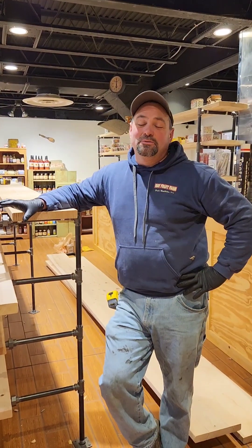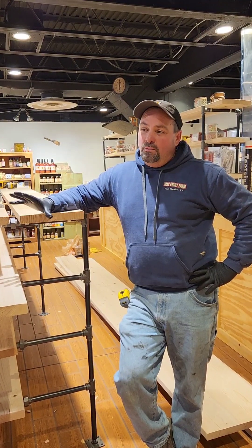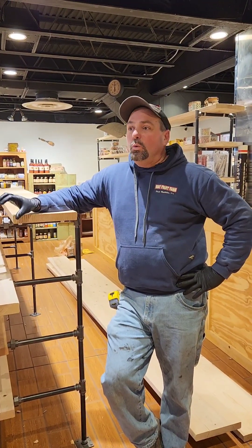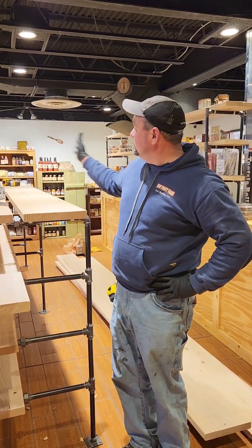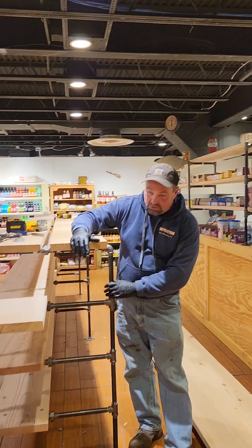Hello, Farmer Jason here at Waifruit Farm in our downtown store. Right now we're working on shelving units, and I have a lot of people come up to us and go, where'd you buy your shelves? Stuff like these, especially my wrought iron shelves.